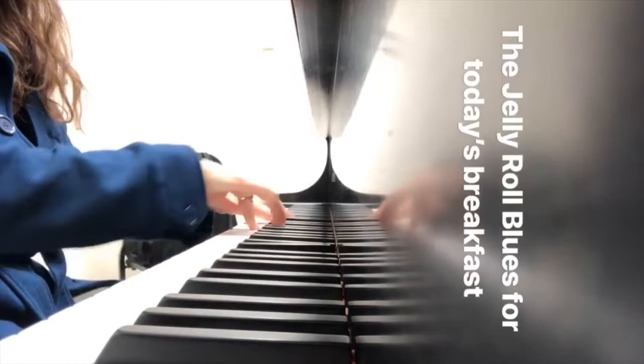So today's piano music is called the Original Jelly Roll Blues. It's so funny.